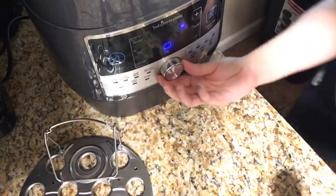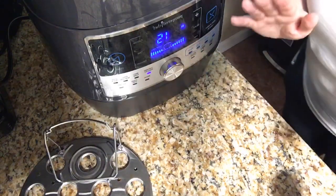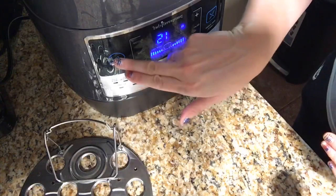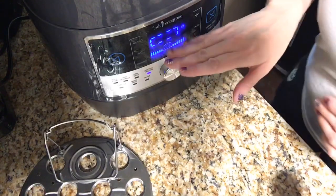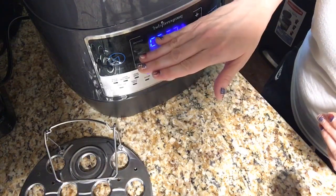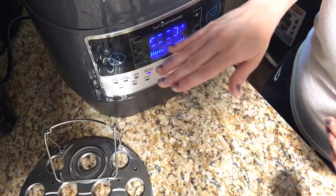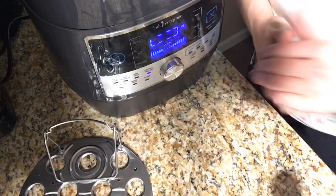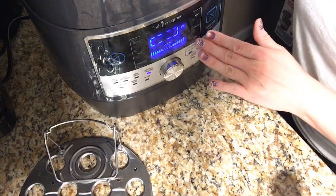We're going to turn this over to chicken and get our chicken started. I'm going to leave it on 15 minutes and hit start. This little thing is going to go around — that's telling me it's coming to pressure. Once it comes to pressure it will start to count down from 15 minutes to one. Once it's done it'll beep, then it'll say warming and start to count up. It will stay on warm for four hours, so if I run to the store and lose track of time, it'll tick over to warm and stay there.